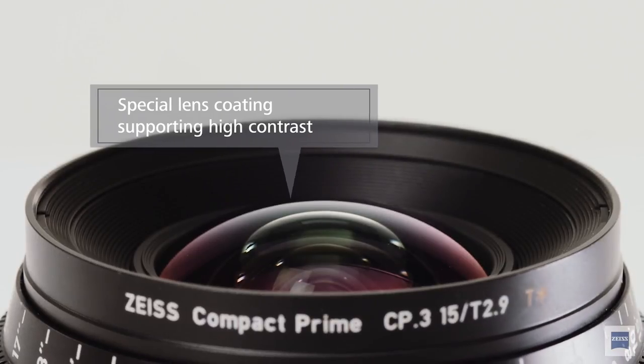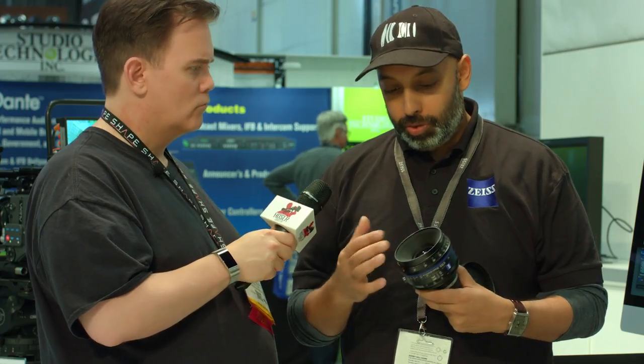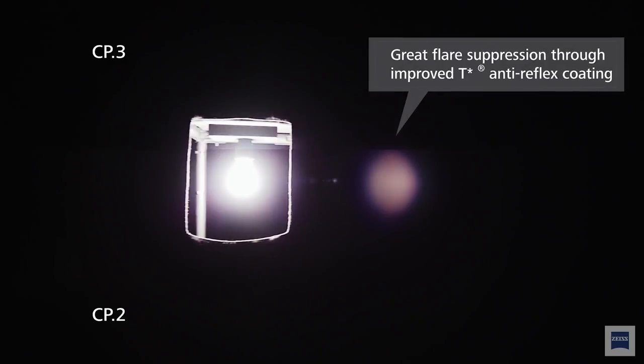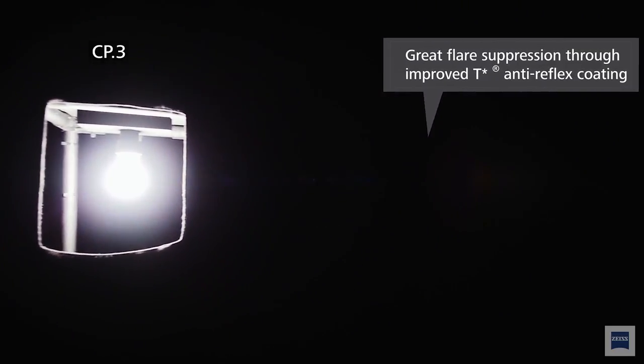We also have new coatings on the lenses and new construction and design. You're starting to see better micro contrast because we have different paint making it really dark inside, so there are no reflections. With the new anti-reflective coating, you're going to get a better picture. You're going to see reduced chromatic aberration and a nicer image. So there is a definite improvement on the picture side from the CP2s.